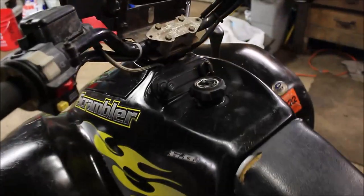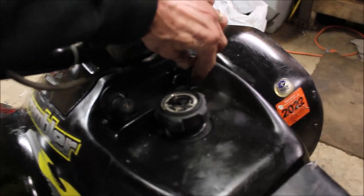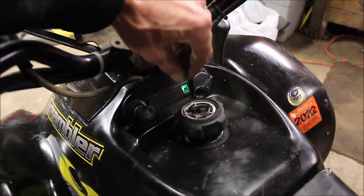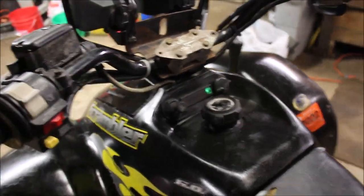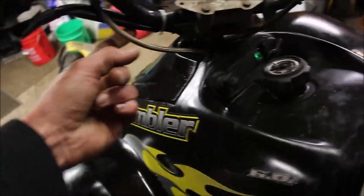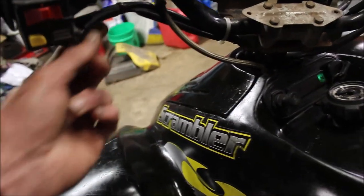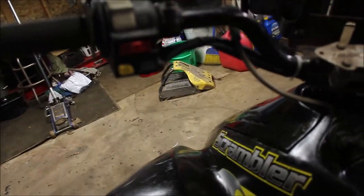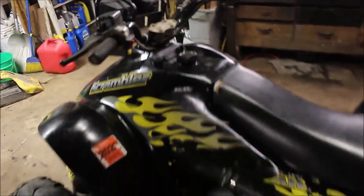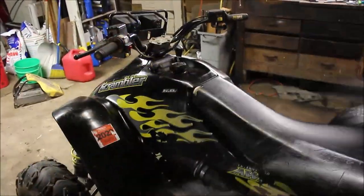Turn the key on and hear the fan run — now I know I've got power to everything. When I turn the key, you hear the fan come on. Let's fire it up — I turn the handlebars and nothing happens. I tied this up, left a little slack, cleaned my ends, put the dielectric grease on there. That's my quick fix of the day.